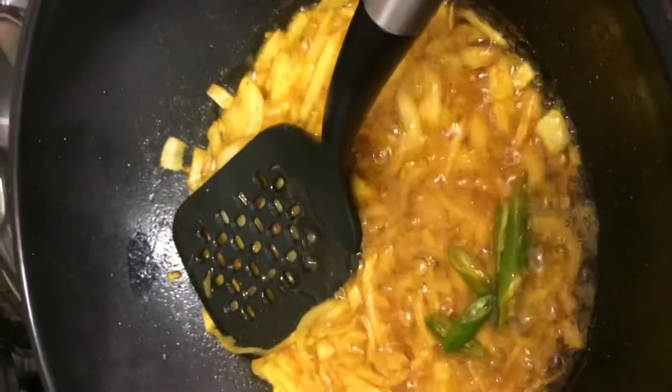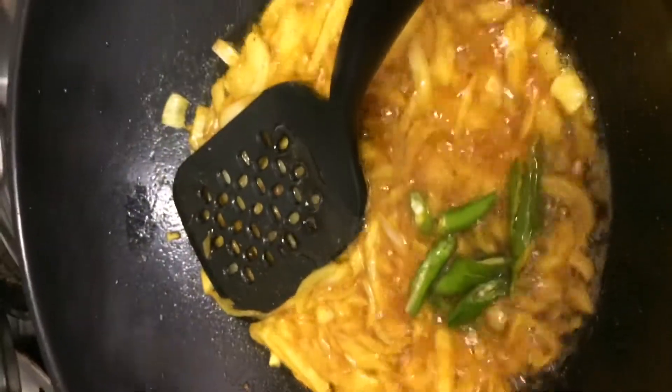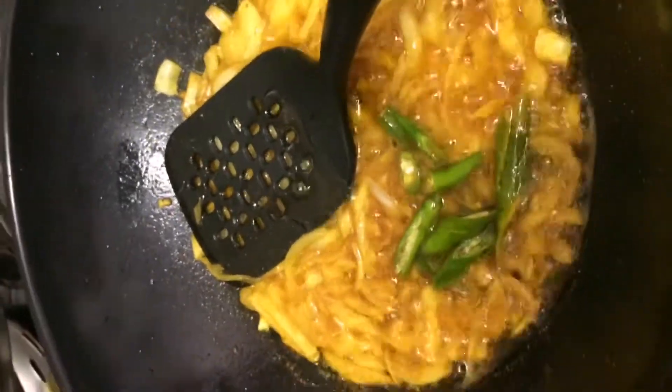We have a few pieces of the meat. Now we need to put the chicken in a bit.